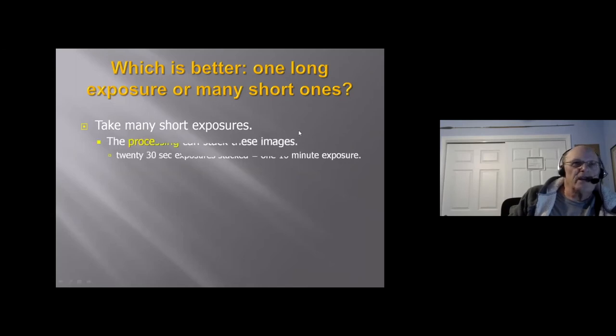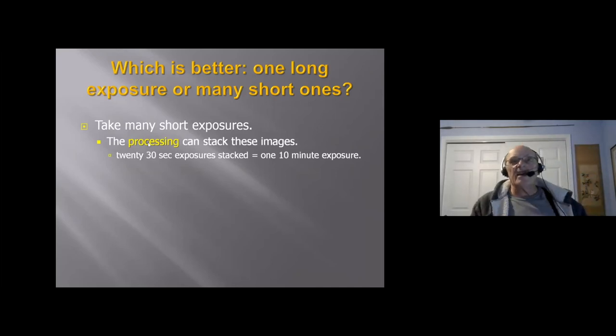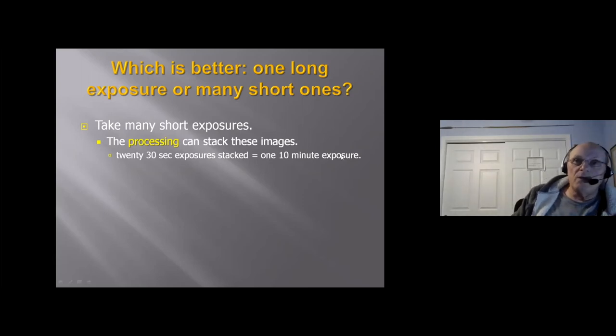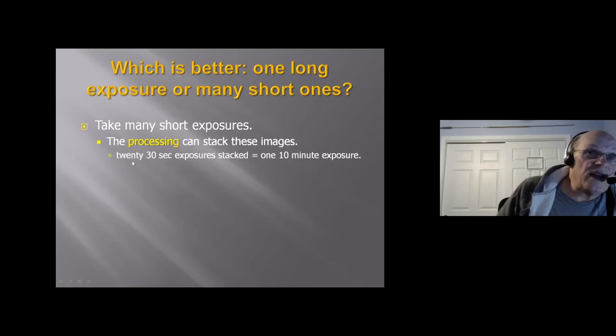In the processing phase, you can stack these short exposures. You might find it hard to believe, but if you take 20 thirty-second exposures and stack them, you're going to get the same result as one 10-minute exposure. And if an airplane flies across during one of those exposures, you can throw that one out and use the remaining 19. If you want to take 40 thirty-second exposures, that works too.